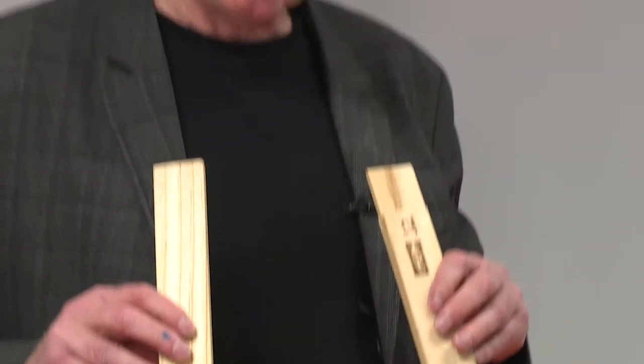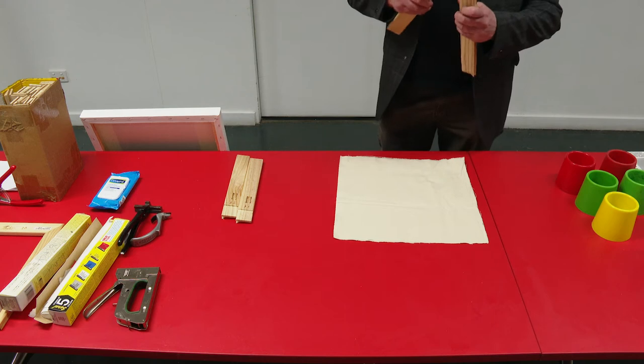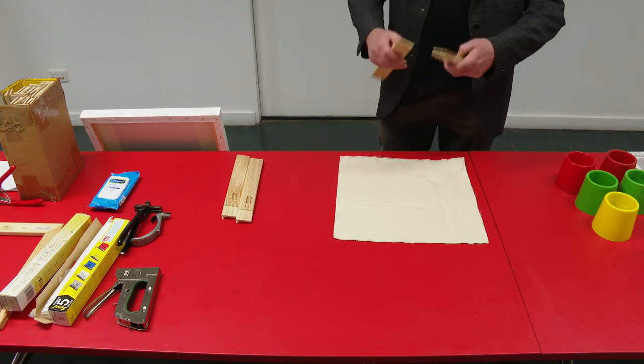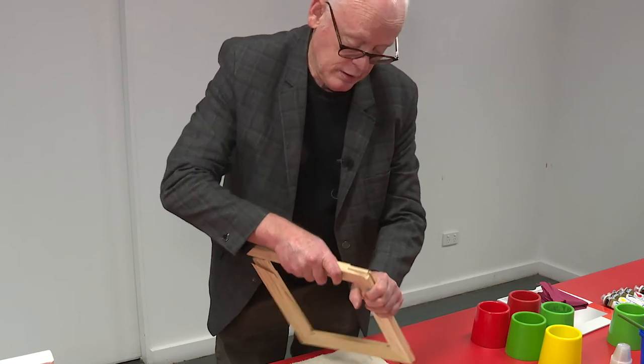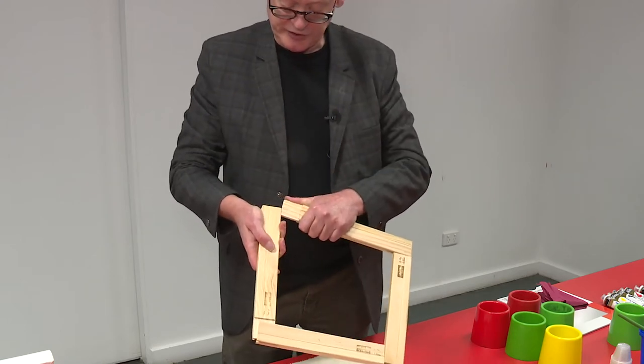These are lightweight stretcher bars. You'd use those for any canvas under, say, 30 inches, and you'd use the heavyweights for anything heavier. First thing you do is assemble them - make sure all the writing's on the one side. You can see they've got nice little dovetail joints.